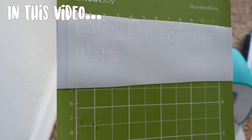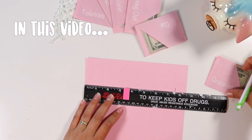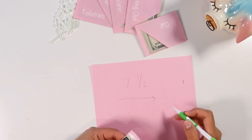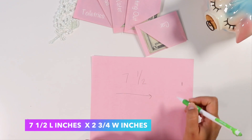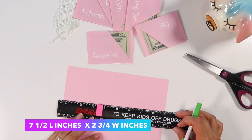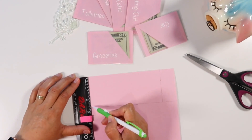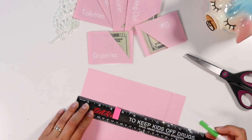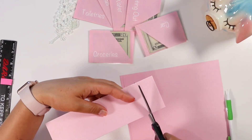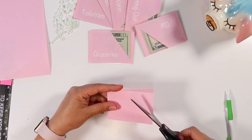Hi friends, welcome back to my channel. Thank you so much for clicking on today's video. I'm going to be sharing with you all how to make these mini cash envelopes that are transparent — I would call them a little bit invisible. I'm not sure what I'm going to name these. The reason why I decided to make these mini cash envelopes was because whenever I would go run to the store I needed to carry my cash, for example for groceries, gas, or toiletries. I didn't want to take my big binder and I didn't want to carry the big old cash envelopes that I usually use for my cash stuffing, so I wanted to make these little ones.